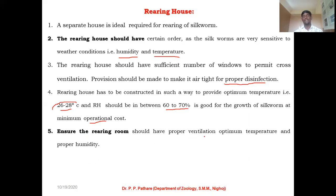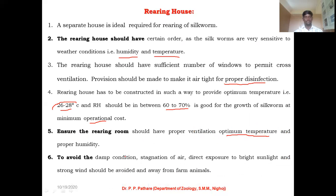Ensure the rearing house has proper ventilation, optimum temperature, and proper humidity. It is necessary to always focus on these during the construction of your rearing house, providing optimum temperature and maintaining optimum humidity. Also very important during construction is to avoid damp conditions, stagnation of air, direct exposure of bright sunlight inside the rearing house, and strong wind inside the rearing house.